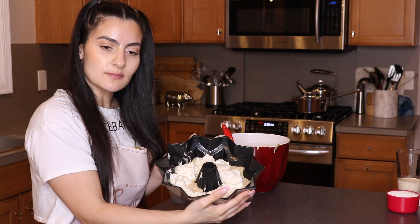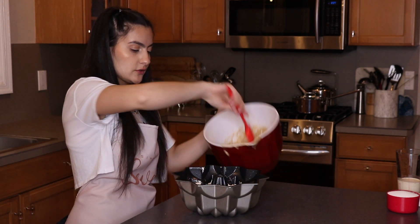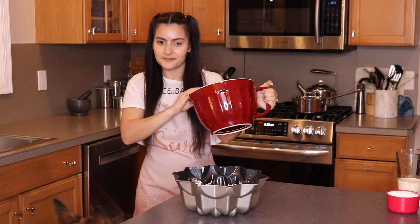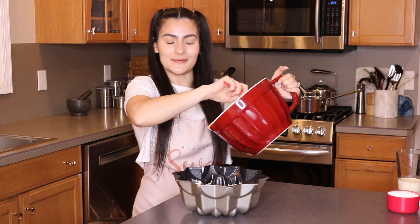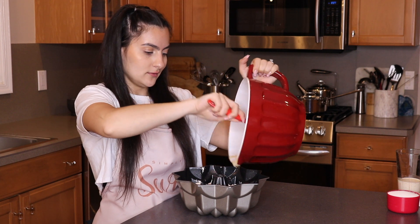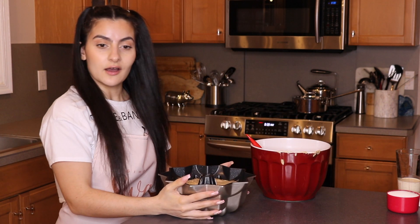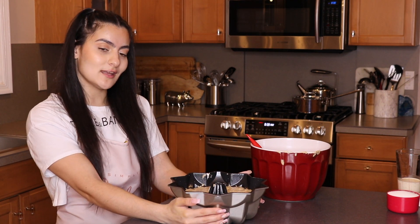So now you guys should have something that looks like this. You have your batter and then you have your filling. And then we're just going to top with the rest of our batter, make a little sandwich. And we're all covered up. So I'm just going to go ahead and put this in the oven for 30 minutes, and then we'll come back and I'll show you guys what it looks like once it's done.